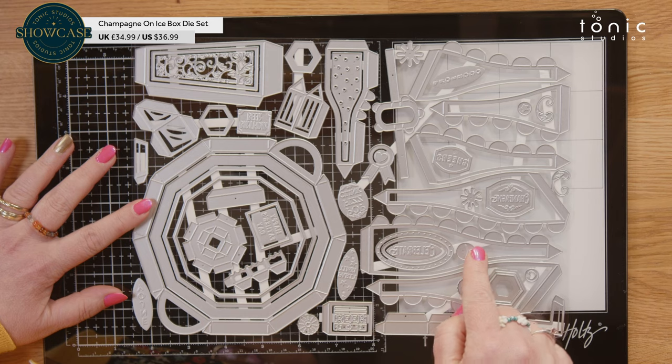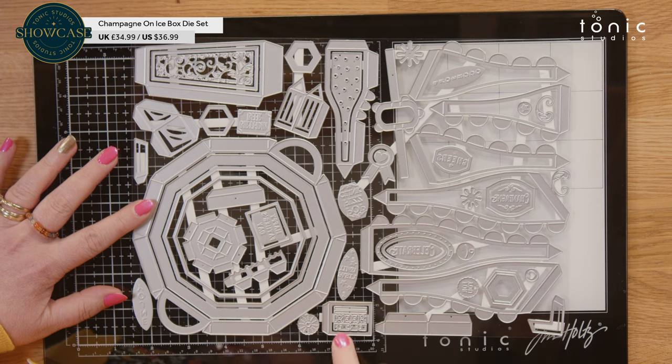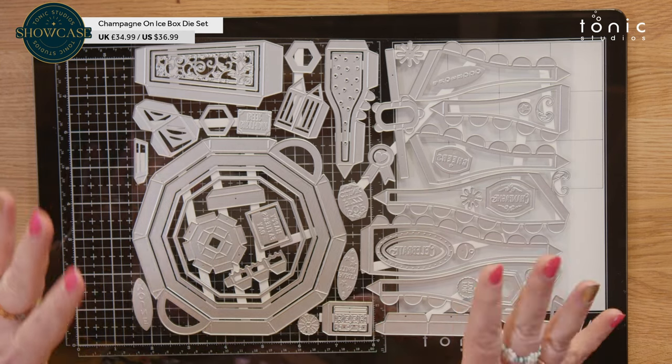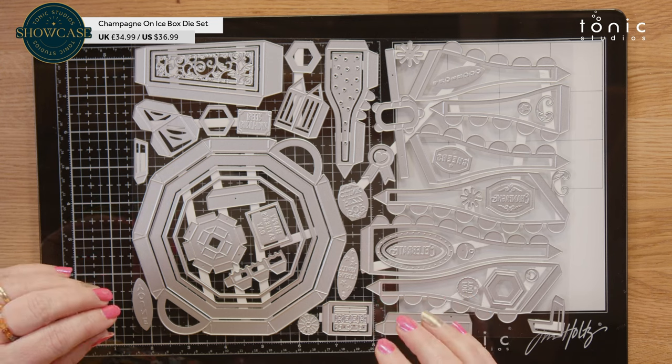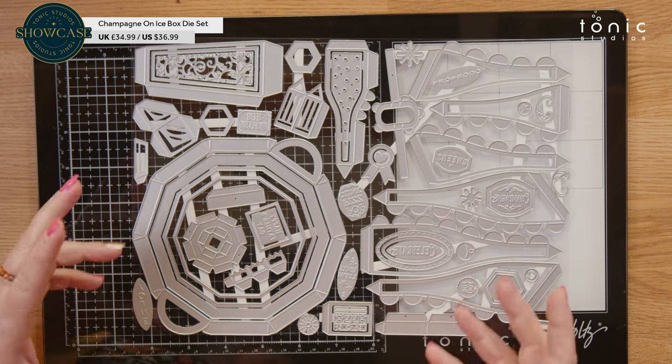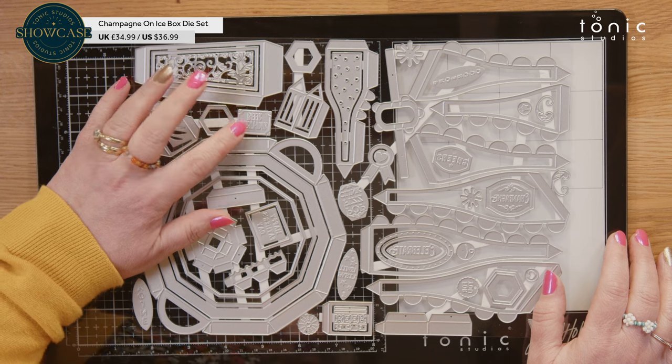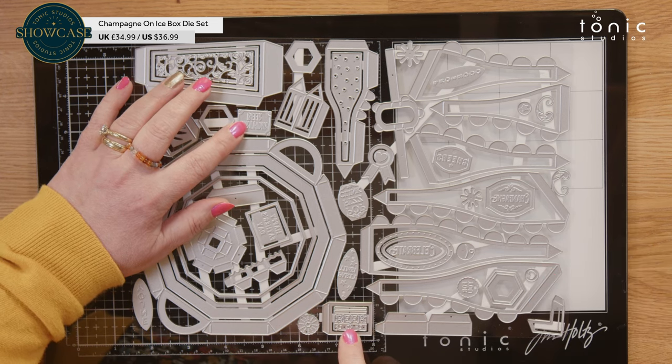So that is your flat champagne bottle option as well. You've got a little piece here with a glue tab — that is your wrap for your beer bottle. And this is your little label. But in here you do have a couple of different sentiments, all themed around celebration. So you've got a birthday beer, which would go into your beer label here.